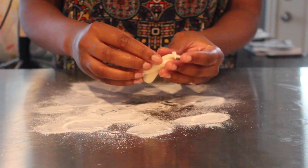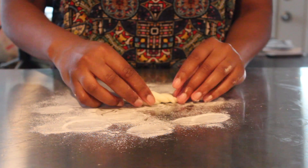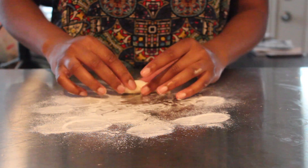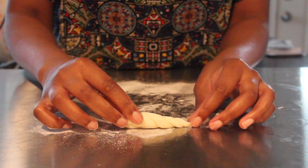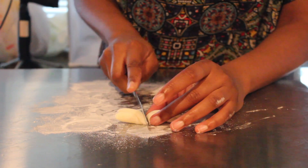I want you guys to be able to see the definition of the unicorn horn. So right now I'm just twisting the two pieces gently and then I'm just going to go ahead and cut the bottom of that off because we don't really want the fat piece. And you want to leave enough space so that you can put a toothpick through the end of your unicorn horn.